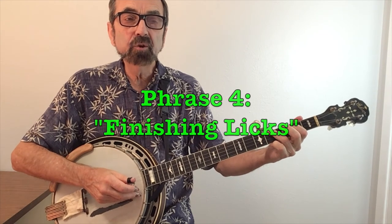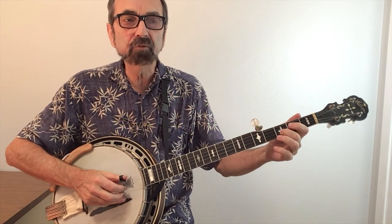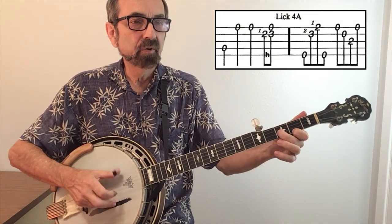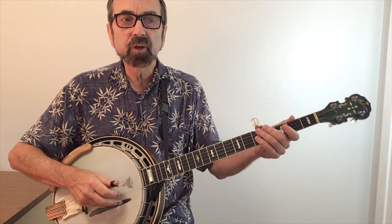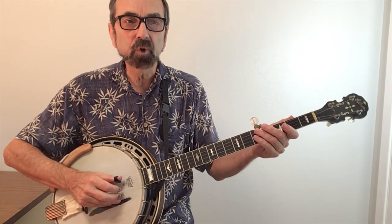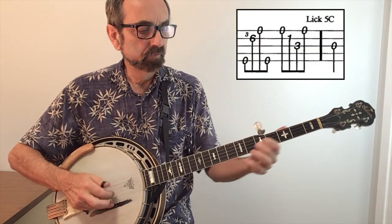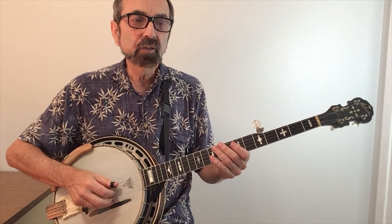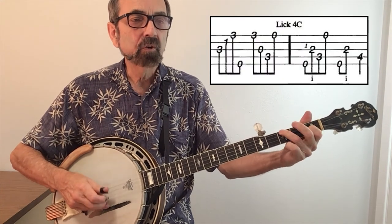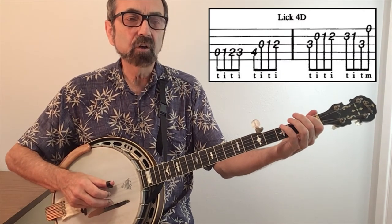Phrase four will continue to be D licks, but a very special kind of D lick that leads the listener to believe the tag lick is about to follow. So that was a famous Earl Scruggs lick — lick 4A. Here's lick 4B. You can begin to see how we're going to be swapping out the licks; I changed the tag lick there. Here's 4C. And lastly, a Reno Bonanza on lick 4D.